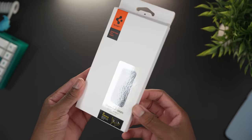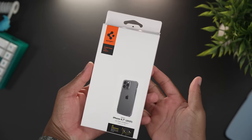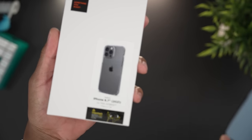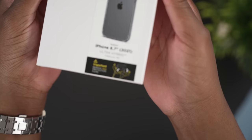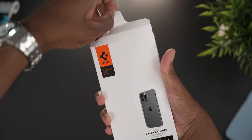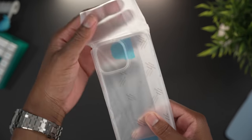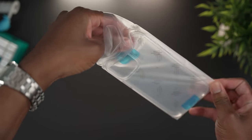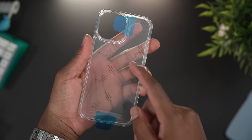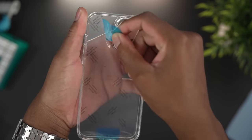Alright, time for the unboxing. The box this year is the same as last year — the white box with the Spigen logo on top, showing the device inside. This is the 13 Pro Max, 6.7-inch display, Ultra Hybrid Case. To unbox it, just pop it open and the case is inside. One thing I love is that they've added this plastic puller tab for the past two or three years now, making it easier to peel off the protective film.